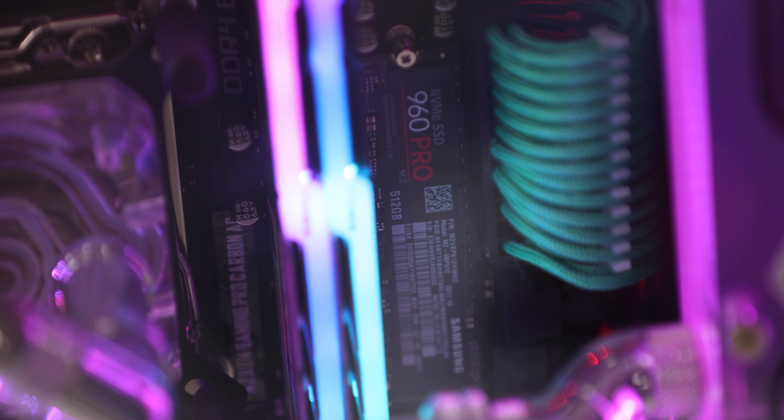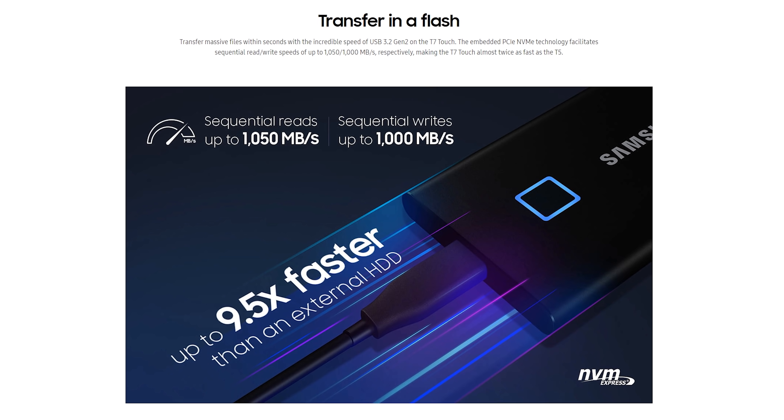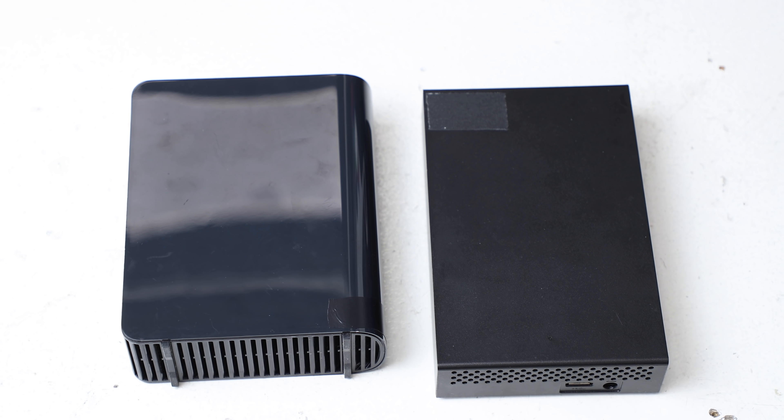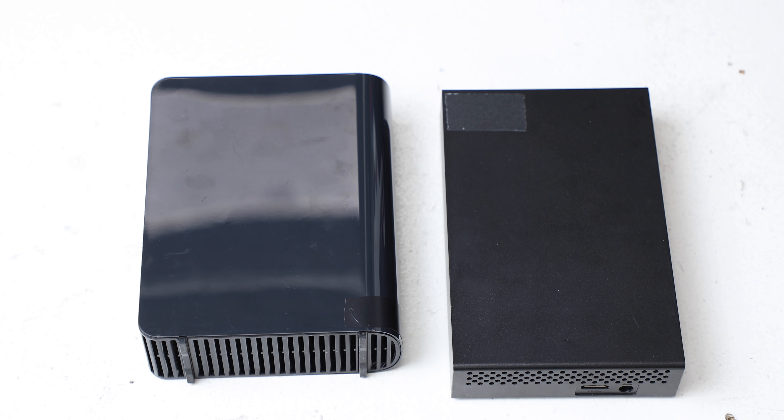Let's get a bit technical. Internally, the older T5 drives use a protocol known as SATA, or Serial ATA, with read-write speeds up to 540 megabytes per second. The new T7 line uses a more modern protocol known as NVM Express, or NVMe — the same thing that the M.2 SSD in my custom computer uses. These T7 SSDs have read-write speeds up to about 1,000 megabytes per second, or 1 gigabyte per second. That's fast — about twice as fast as my older T5, and much, much faster than those big clunky external drives with the magnetic spinning disks.